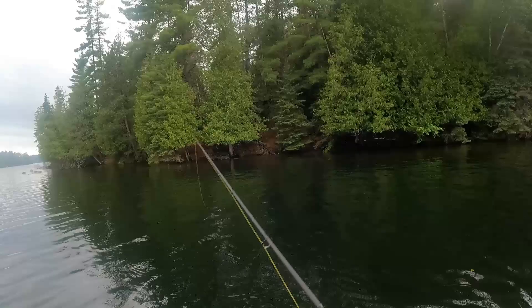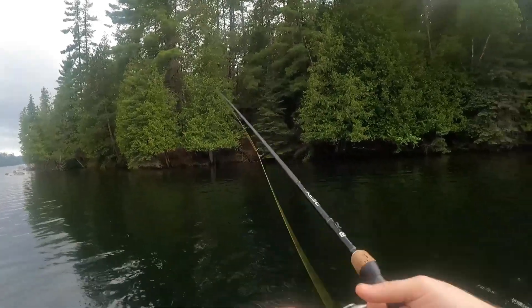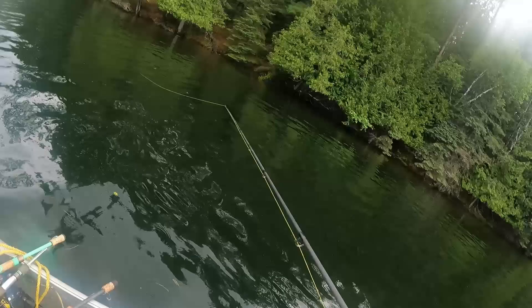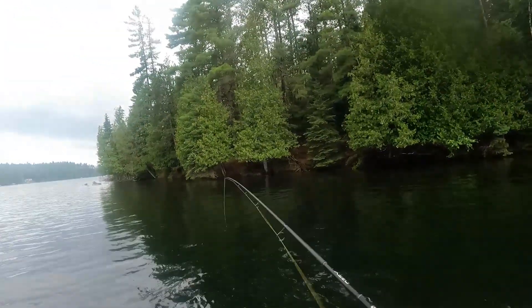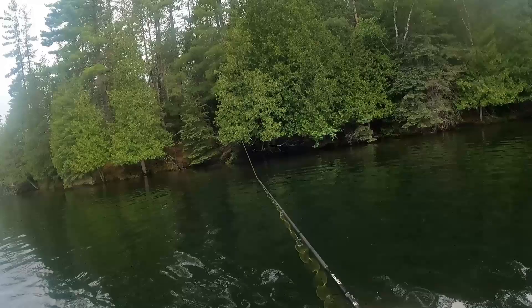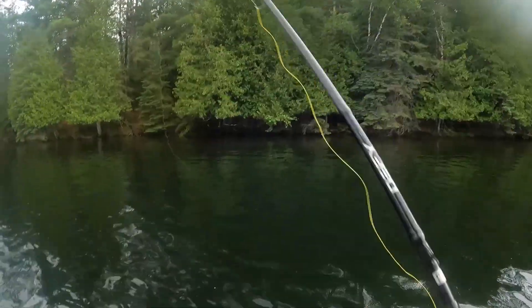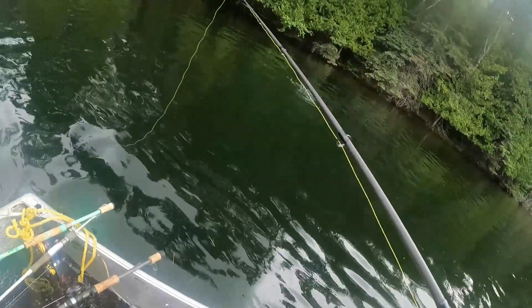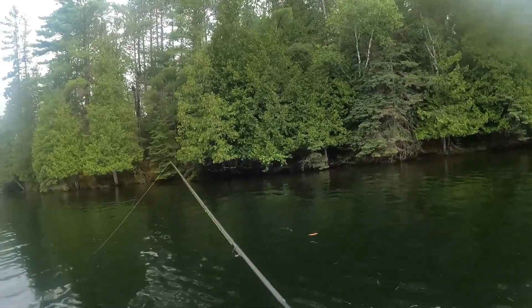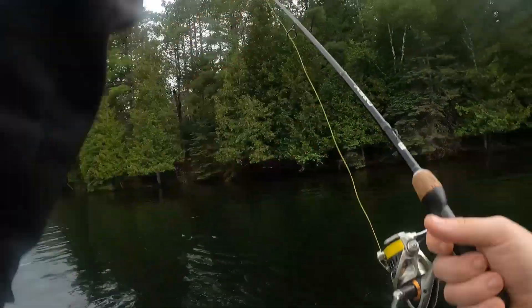We're almost to the sticks. The sticks are hard — you have to get into certain areas that don't have sticks and get in there without getting hung up with your fishing lure. They're hard, but you can catch a lot of fish in there. That's not the best cast, but that's okay — I do that a lot.